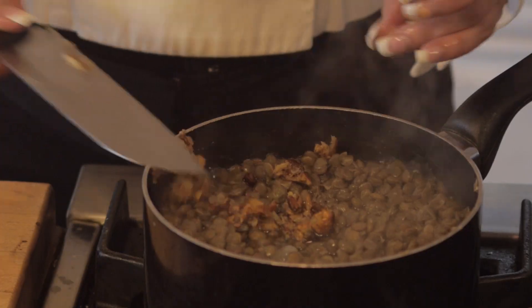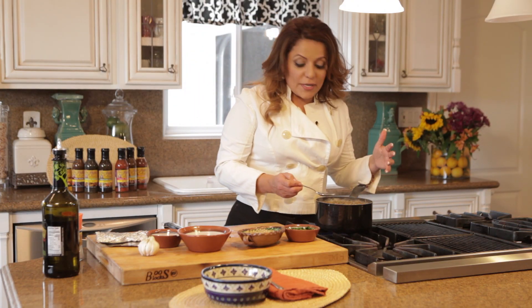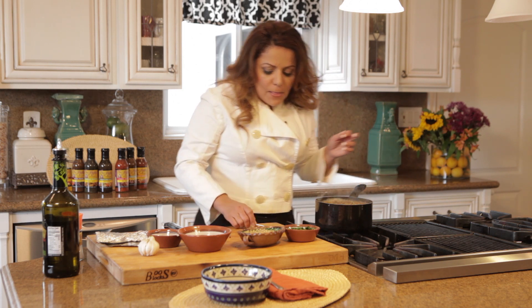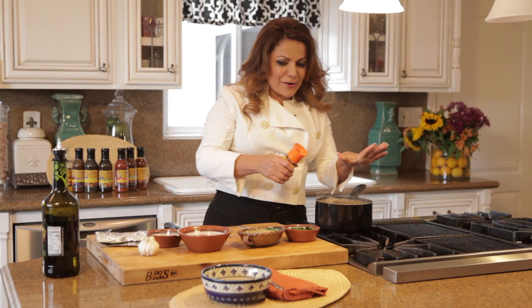Throw that in there. I'm going to check the salt. Since my chicken stock already had salt, it might not need any. It needs a little tiny bit, and since they're almost done, it's okay to add it. Don't do this step till the very end.